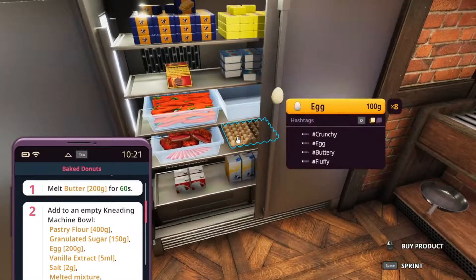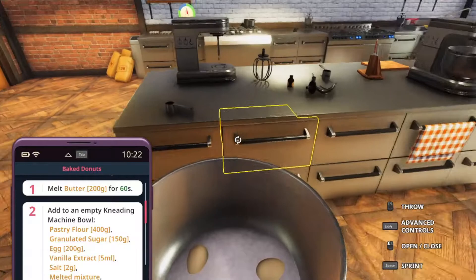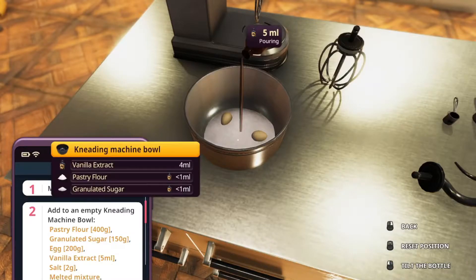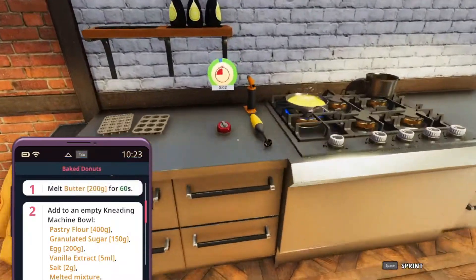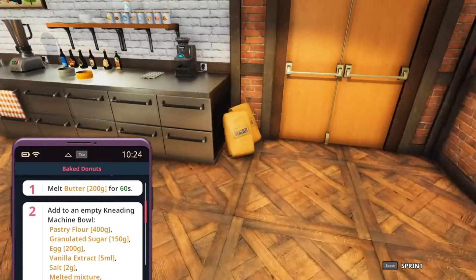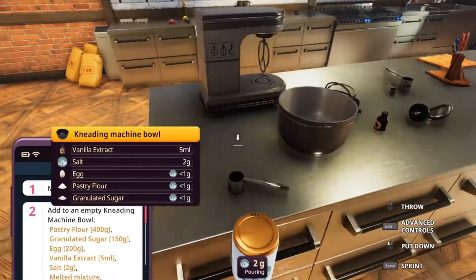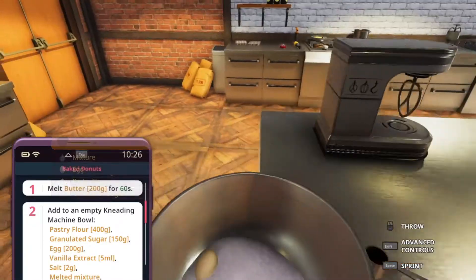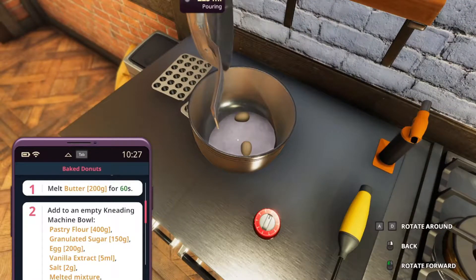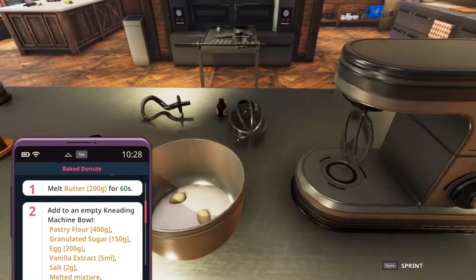You don't have to crack the eggs or anything, I don't know why. We're also going to get some vanilla extract while the butter is almost done. Let's quickly run over there, put that down and turn it on fire, while we're getting ourselves some salt — two grams of that. Adding in the melted butter. That's in there.